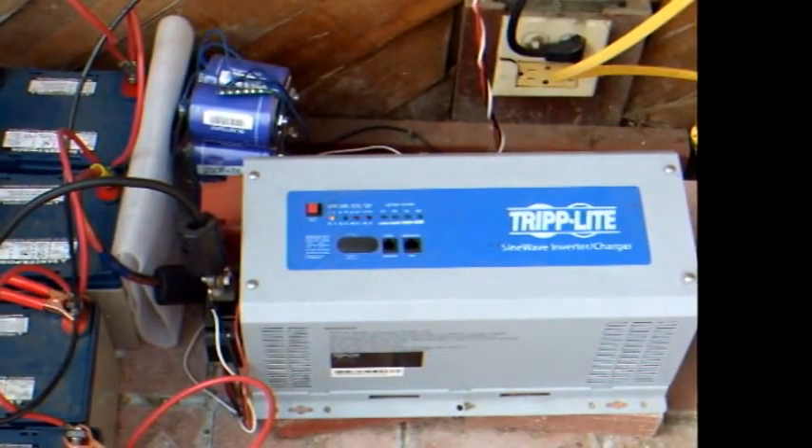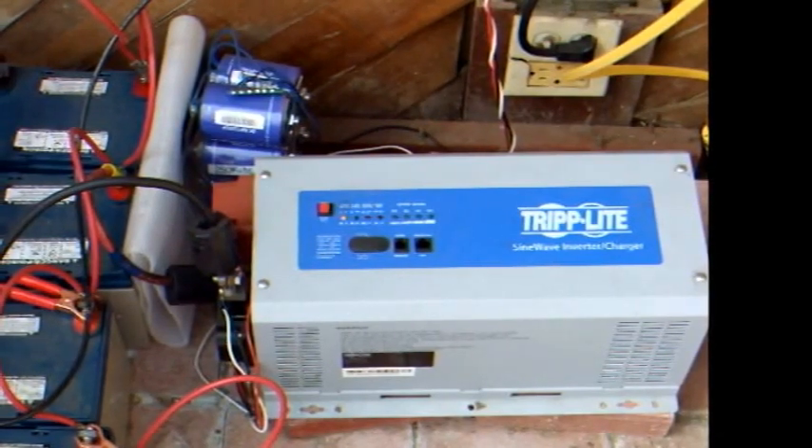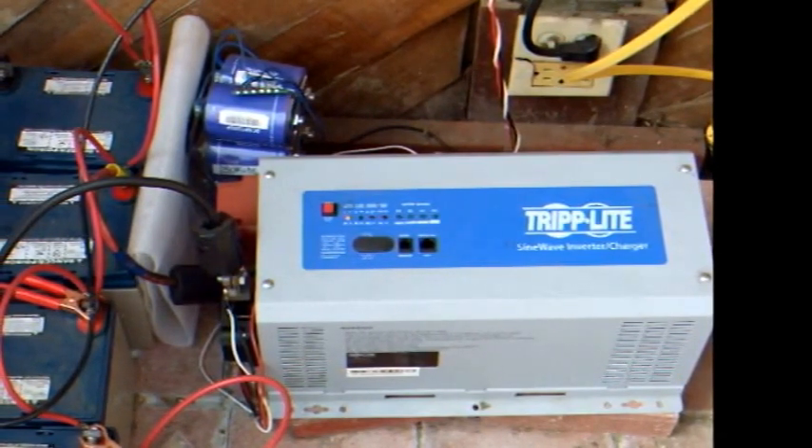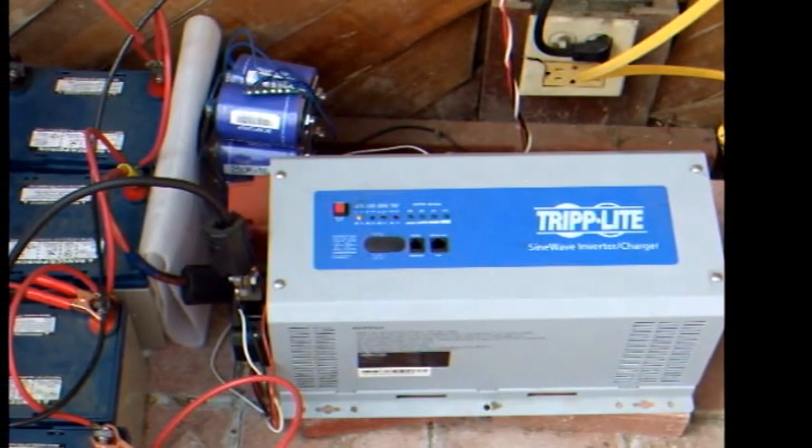For AC power I have this 1000 watt Triplight pure sine inverter connected to the battery bank. The inverter serves as backup power for my house as well as running some AC loads during the day.